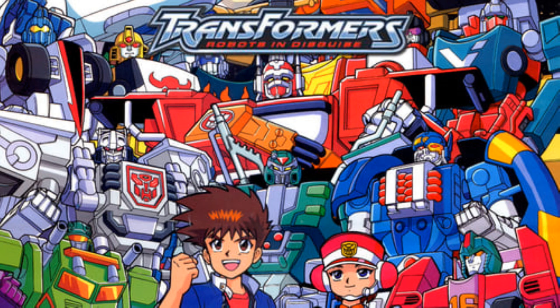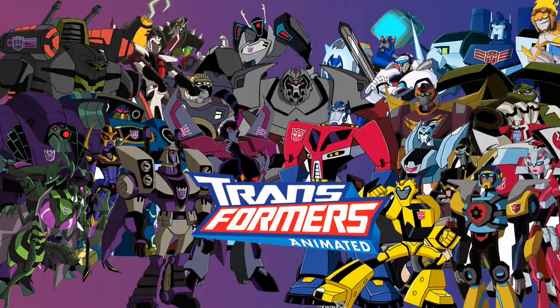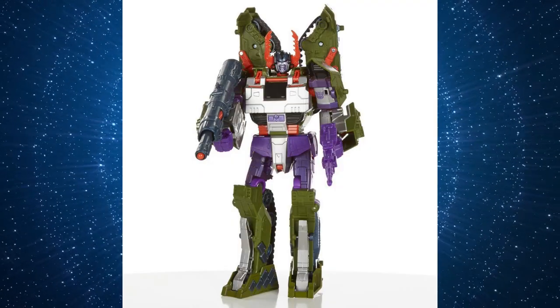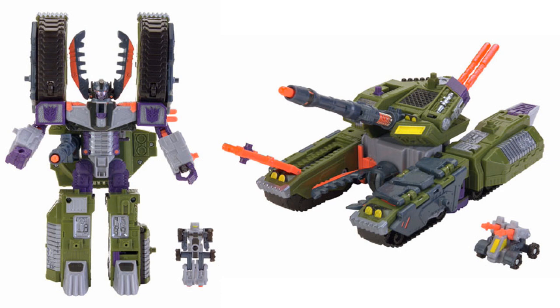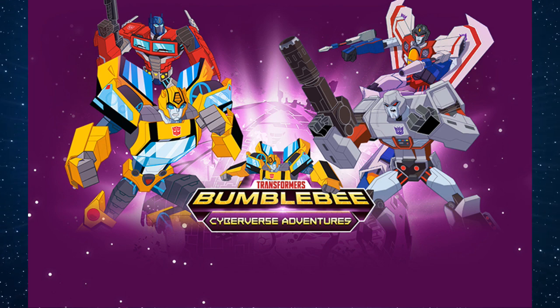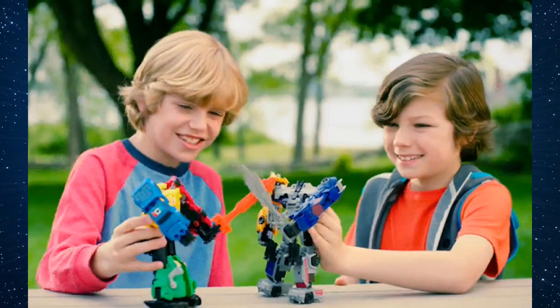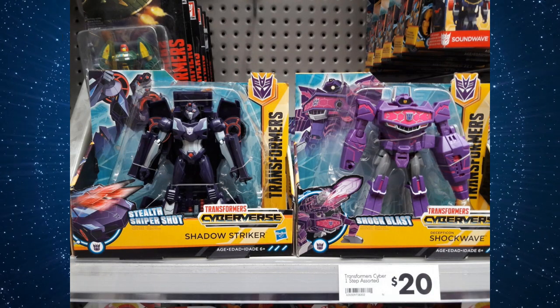If you're a fan of any of the other Transformers franchises — for example, Beast Wars, the Unicron trilogy, Animated, or the Aligned continuity — your options are a bit more limited. While these older franchises get the occasional nod in Generations or Masterpiece, they are primarily confined to their native toy lines, especially poor Animated. The easiest toy lines to collect will generally be those tied to whatever current cartoon is on the air. If you're a younger fan or just like keeping up with every iteration of the franchise, these toys will be the most widely available and tend to be the cheapest option for obtaining recognizable characters for your shelf.